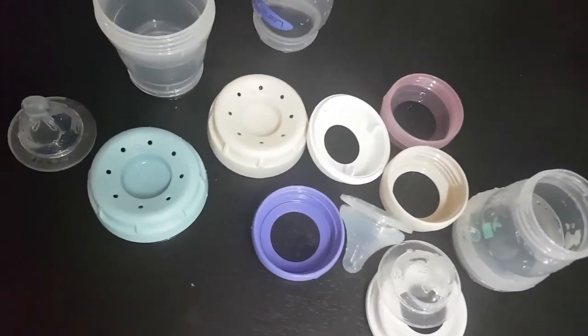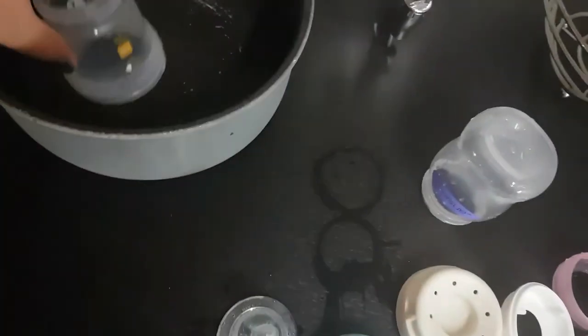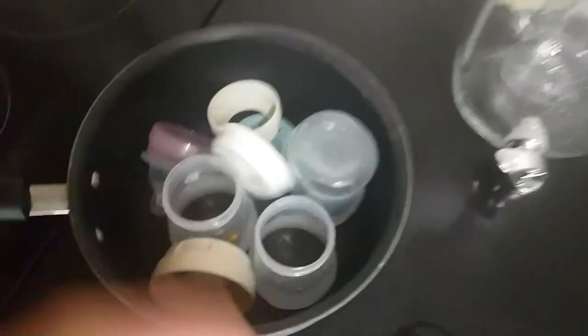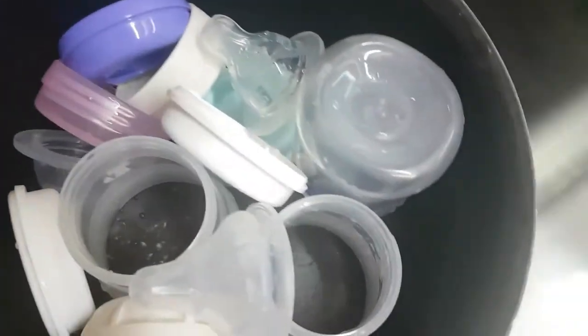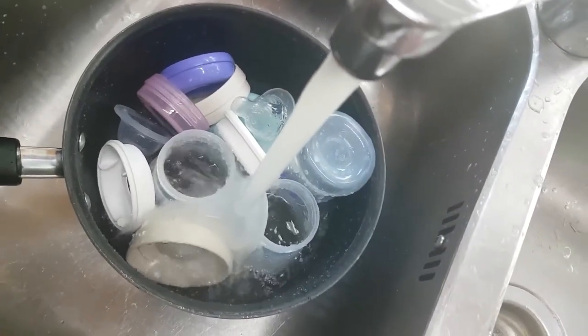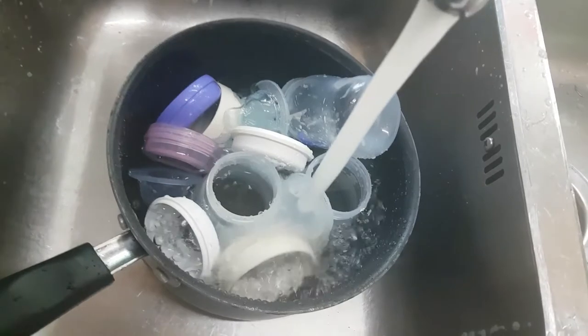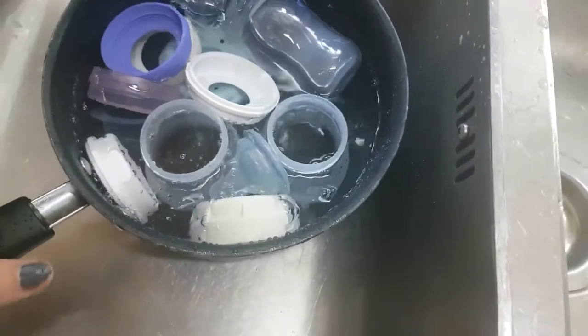So once you've cleaned all your bottles with dish soap, it should look something like this and we're going to put these pieces into our clean pot. First, if you have more bottles you got to use a bigger pot. I just have three right now for video purposes. Place them all in here and now we're going to add some water and bring it to boil.